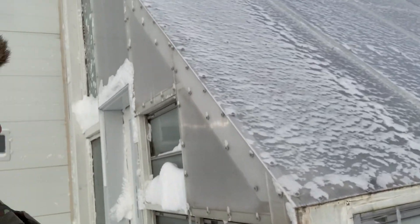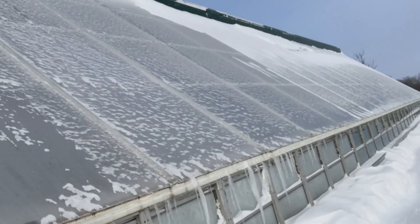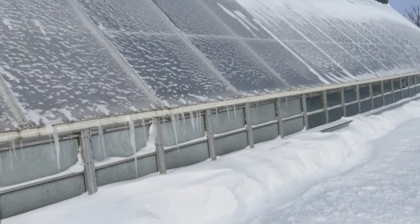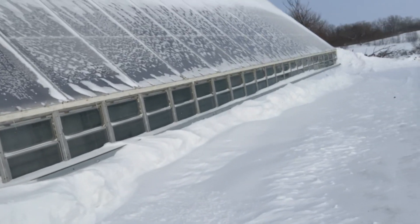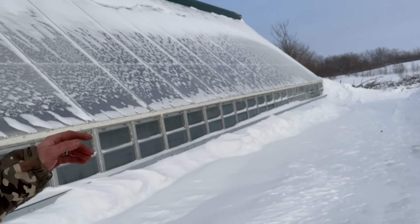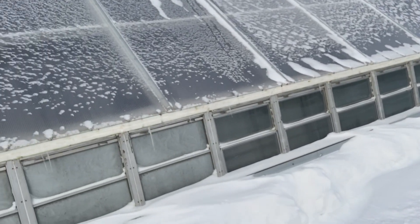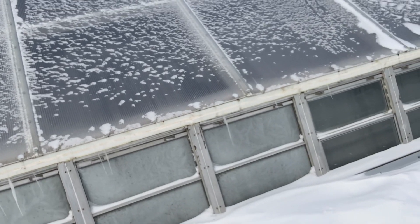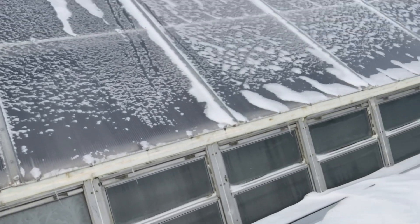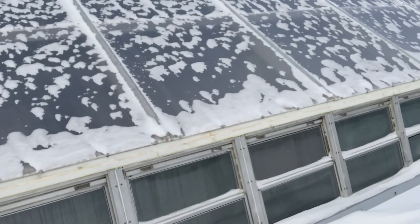There's plenty of space for the snow to accumulate and to push it off to the side, so those windows never get covered up. Right in those windows is the height of the dirt for the raised bed. Because this winter sun angle is so low, the sun still gets to those plots.